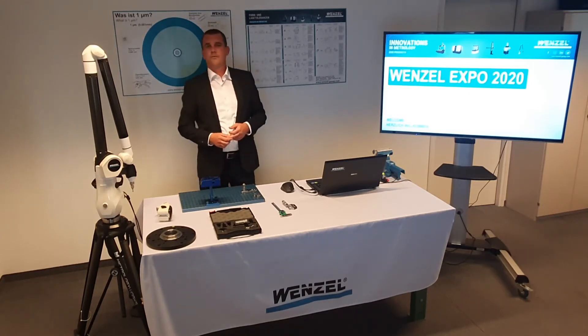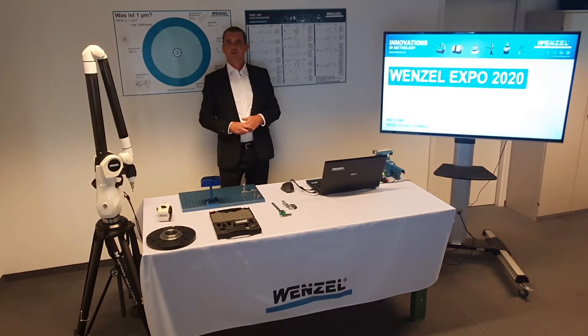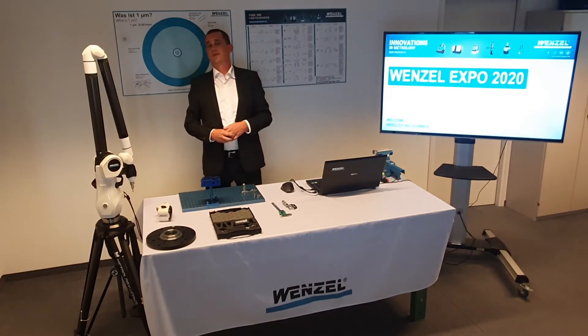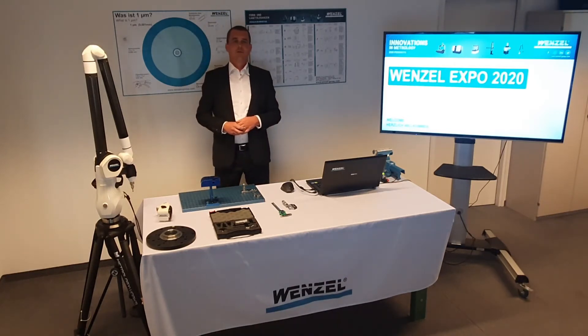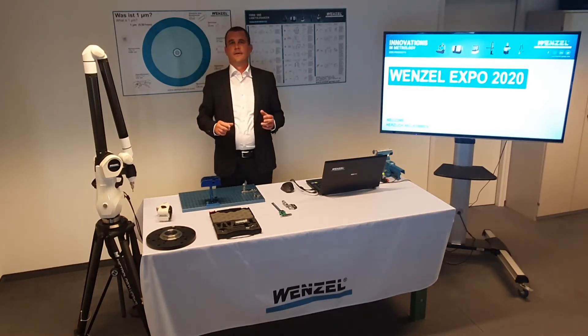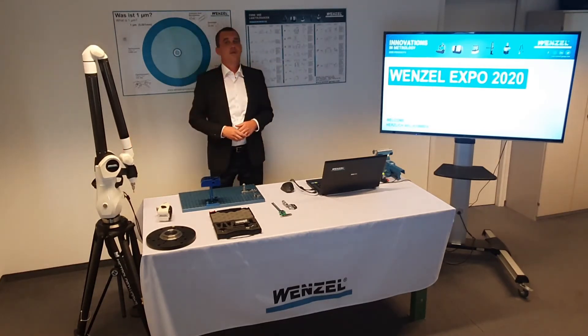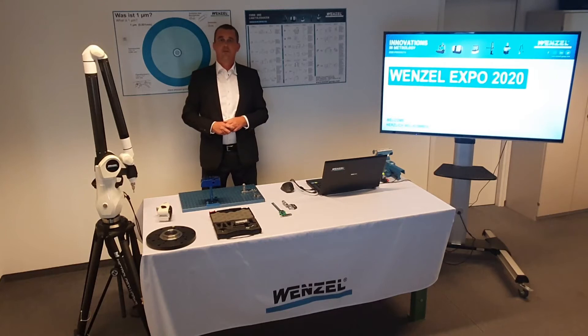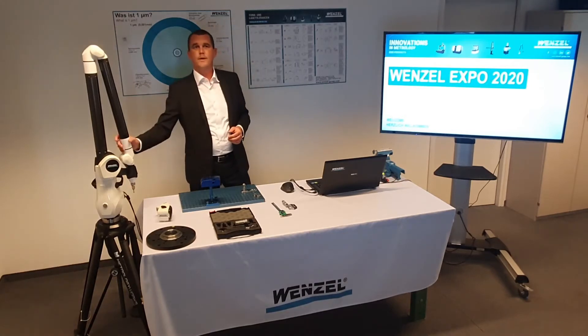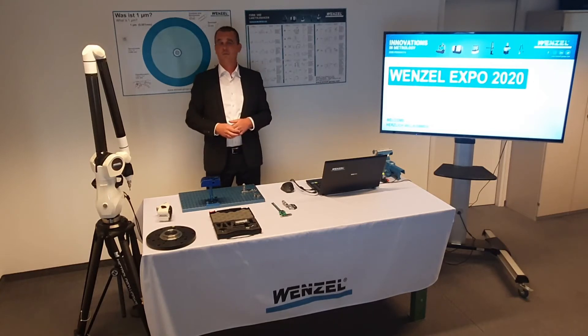Why is it worth getting a Wenzel measuring arm? Today we find tolerances in form and position on almost all technical drawings. Even a simple maximum inscript cannot be checked with traditional calibres. The Wenzel measuring arm replaces your traditional measuring equipment such as height gauges, calibres, and micrometers. Set up a measuring station with the Wenzel measuring arm and solve all your measuring tasks with just this all-in-one measuring device.